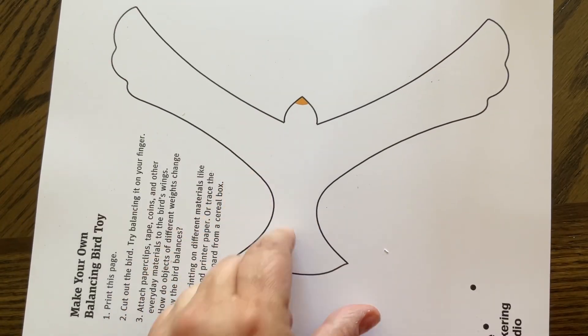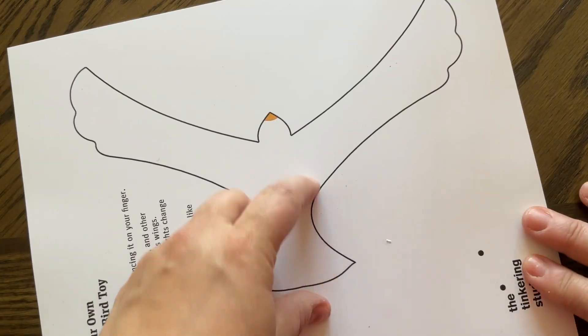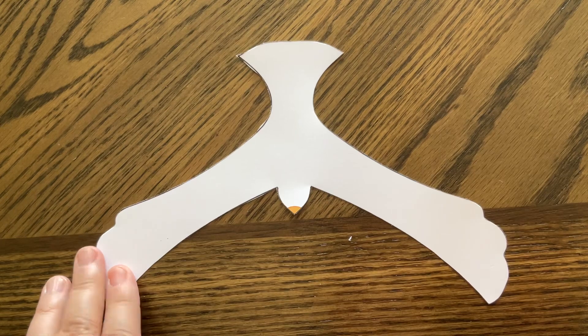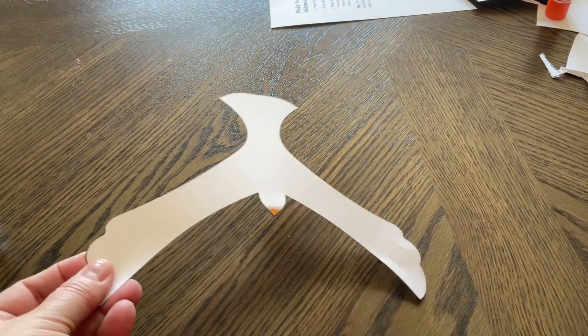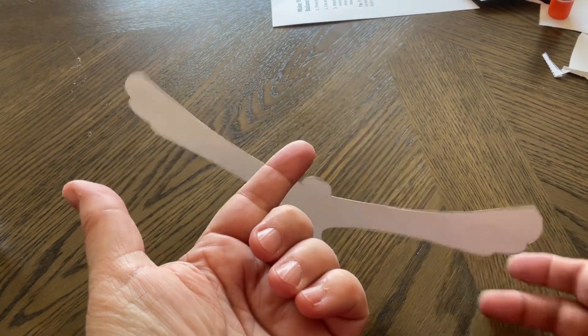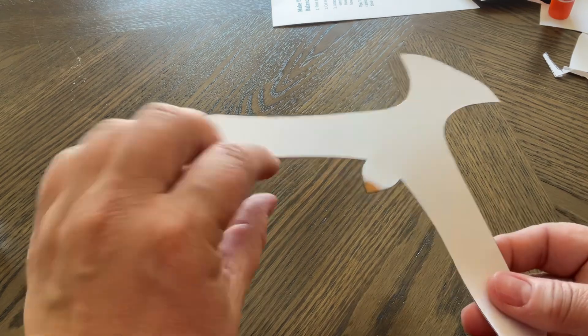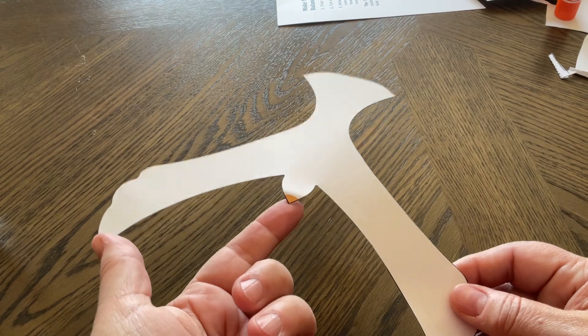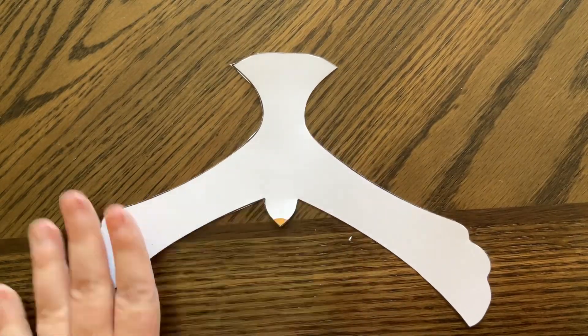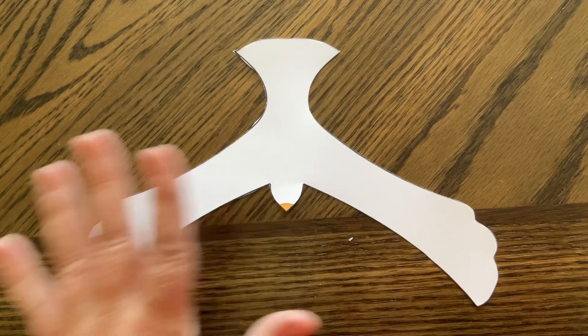We are just going to cut out this full bird shape. Now here is my cut out bird template. If I try to balance him on my fingertip without any extra weights on his wings, he won't stay on my finger — his center of gravity is not at his beak. Until we weight those wings we are not going to be able to balance him on the tip of our finger. If you want to decorate your bird, this is the stage to do it while it's nice and flat.